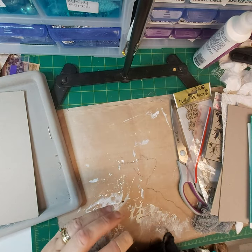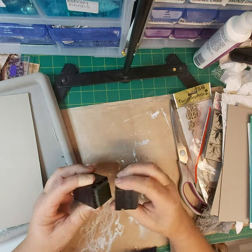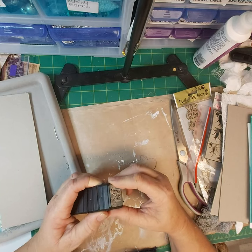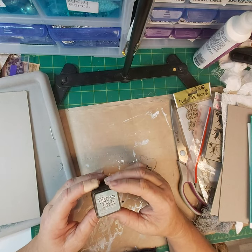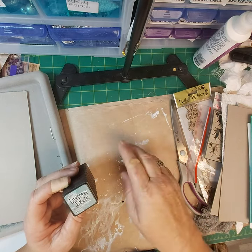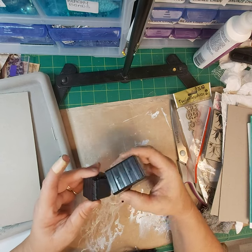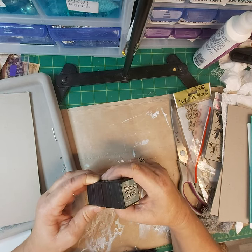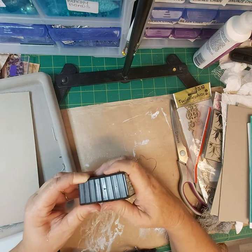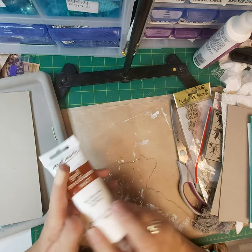You don't need to have all this stuff. You can just use your distress inks or you can use textures — anything you can get color down onto and add water to to mix up. You can use watered-down paint to do all those sorts of things. I've got some inks and some gel medium — you'll need gel medium to put down some of the metal embellishments we'll be using.